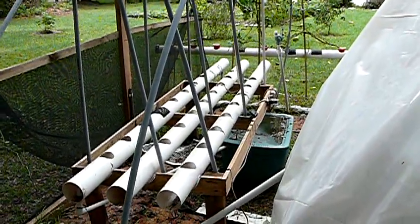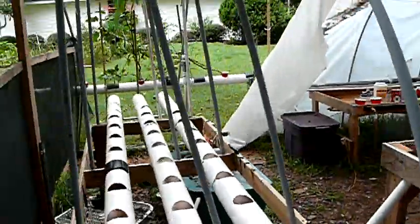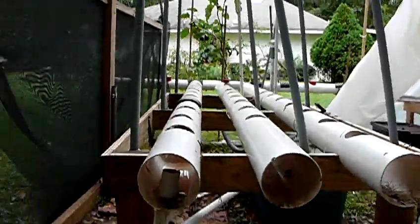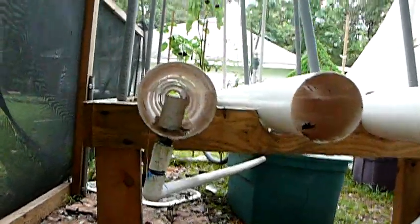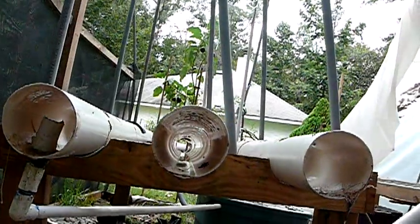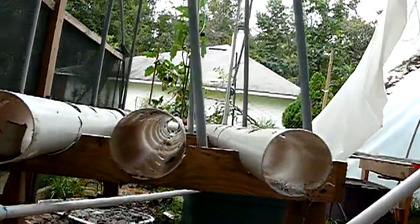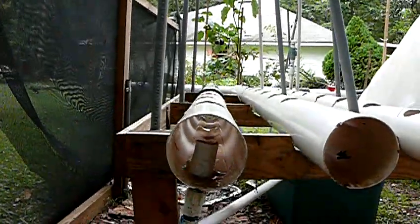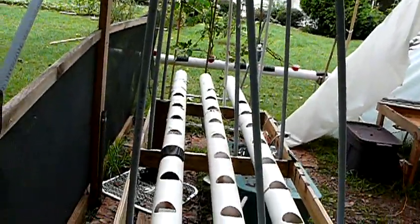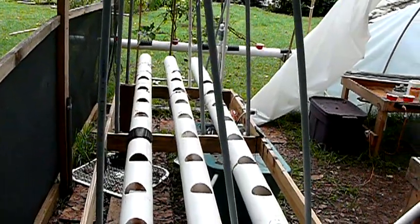Cleanup is going on pretty well here. Surprisingly enough, after removing the plants, the tubes are amazingly clean. You can see that pretty much pulled all the roots. I'm going to go ahead and break the tubes down separately, clean them up with some bleach, and try to sanitize them a little bit.